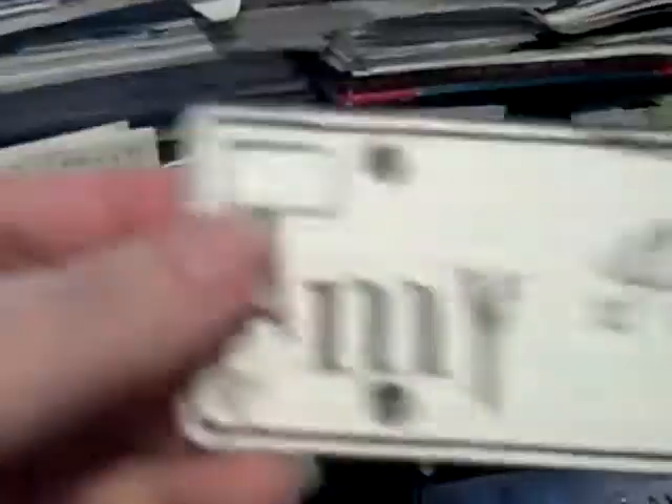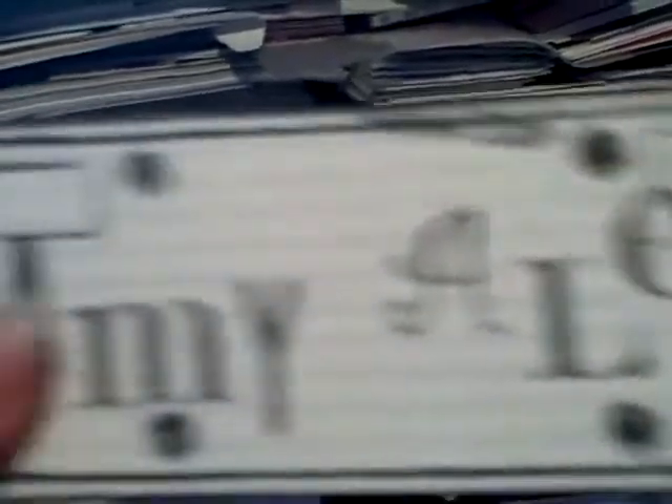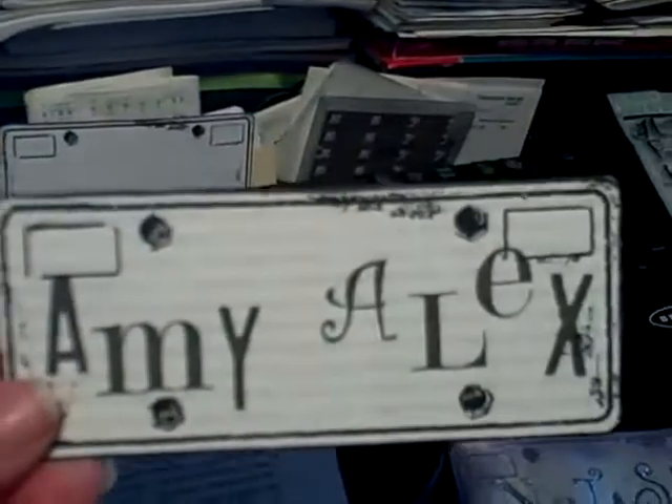For my parents' plate, I'm going to cut one of the older dates — there are months, dates, and numbers — and put their anniversary month and this year in the two slots for the expiration dates, and bling it out. I'll show you the final version of theirs.